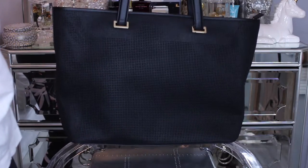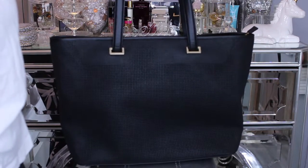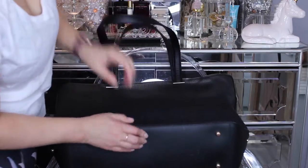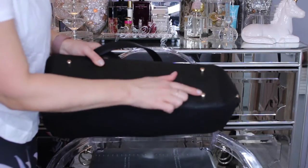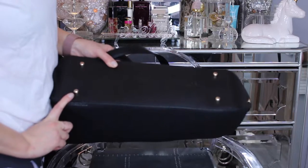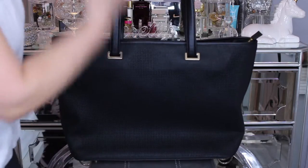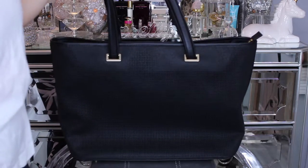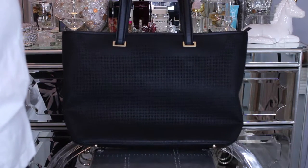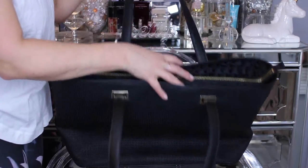The tote is very, very large. I do have to say that I think there is probably a way to do a 15-inch laptop tote and not have it be this big. I do really like the fact that it has purse feet — I think that's very important in a bag that's this big. When you're going to be putting a laptop in it and bulking it up with a lot of items, you're going to want to take it off and put it on the floor, and purse feet are essential for that.